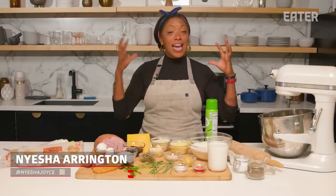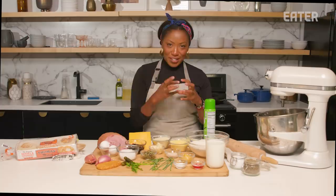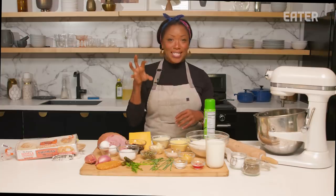Hey guys, Chef Nyesha Arrington here, and we are talking the beloved English muffin. We are going to make them from scratch with all of the nooks and all of the crannies.